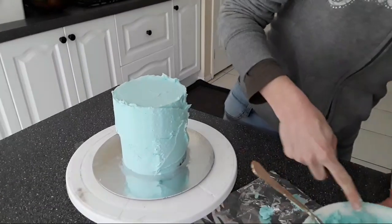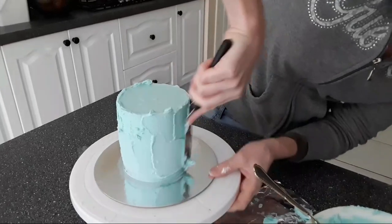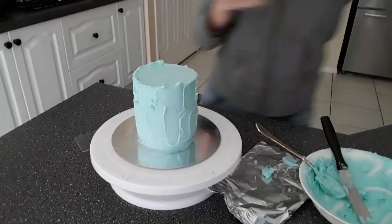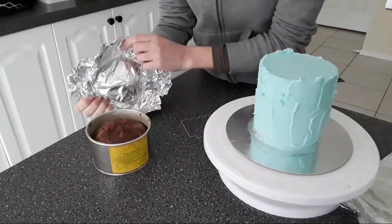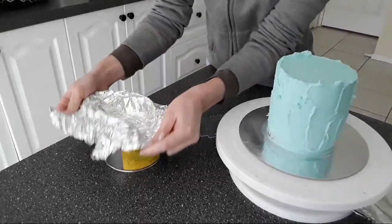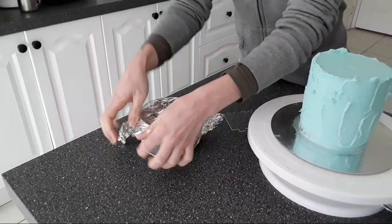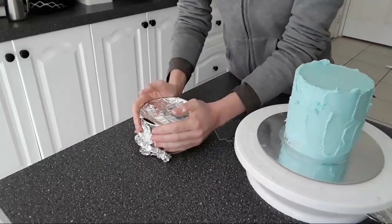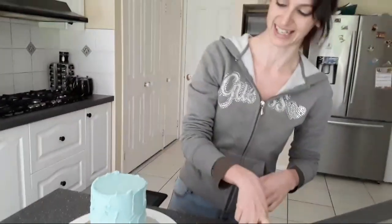Nita asked how do you cover with aluminium? So once I put the batter in the cake pan, I literally just go over like this, then squeeze and press up towards the rim. That just holds it closed, and then I'll pop it in the oven like that and it'll cook nice and evenly.